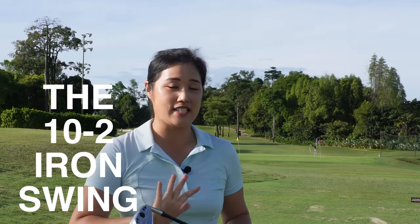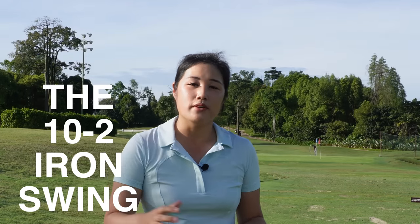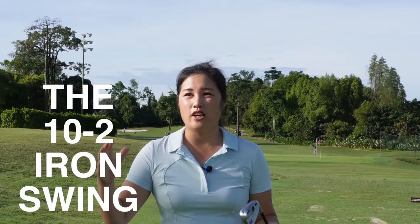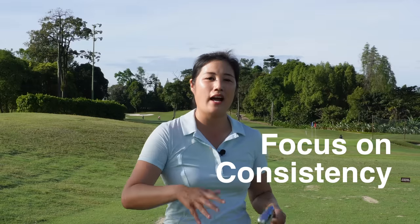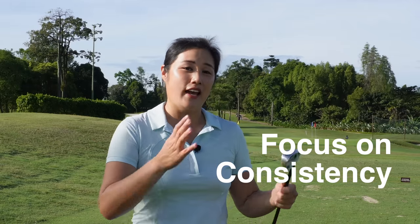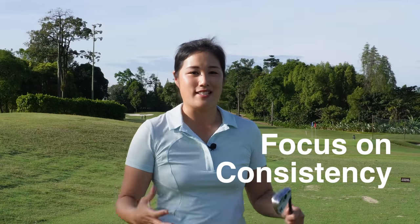Today I would like to emphasize on swinging the irons consistently. For example, for the semi-iron, the pros might hit it about 180 yards. You need a swing speed of about 90 to 95 miles per hour. For amateur golfers, our swing speed is somewhere around 75 to 80 miles per hour, which gives you about 145 to 150 yards. Sometimes we tend to try to get another 5 or 10 yards, but we end up messing up our swing. Why not focus on how to hit that 150 yards at 80 miles per hour consistently?